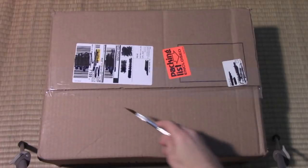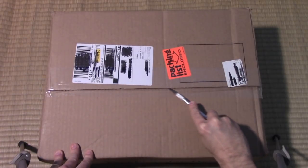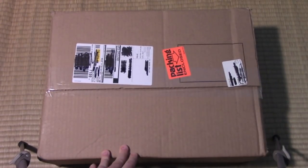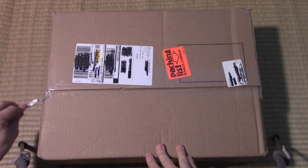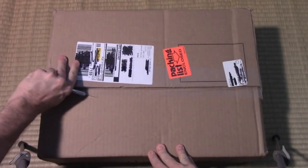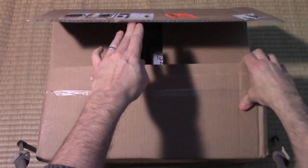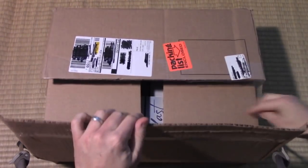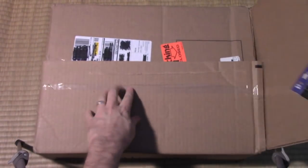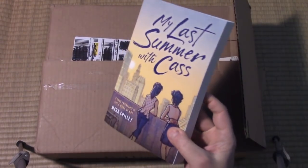Okay everybody, we are here to do the unboxing of my newest book, 'My Last Summer with Cass.' I've been waiting a very long time to unveil this book to the world. It's a special one — I put an awful lot of time into it. Let's see if we can pop this open and see the actual finished published book. Here it is — 'My Last Summer with Cass,' 250 pages.